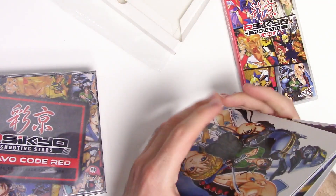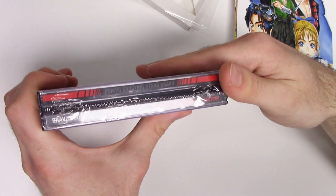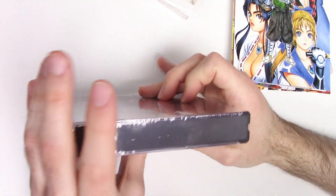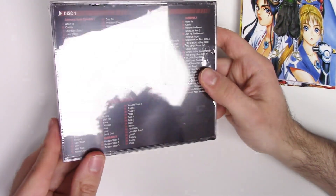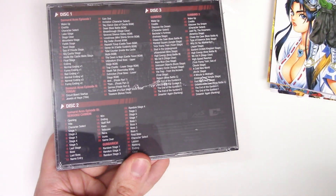And then finally the soundtrack. There's the front — it says Bravo Code Red. There's the spine, there's the top, and this is also wrapped in shrink wrap. There's the back; you can tell it has a huge number of tracks across three discs. Let's open this up.